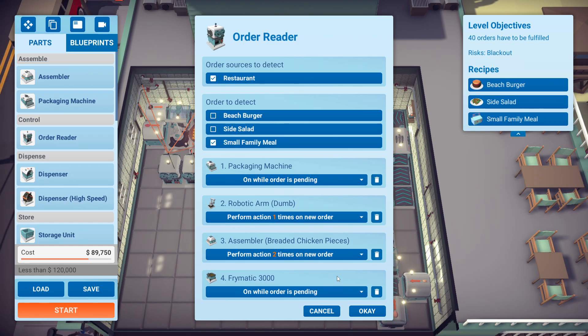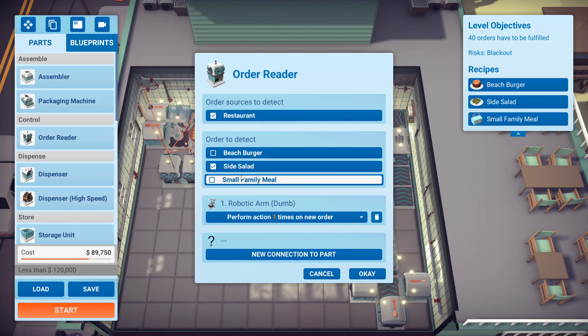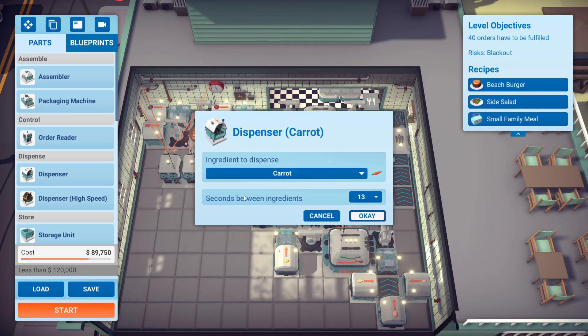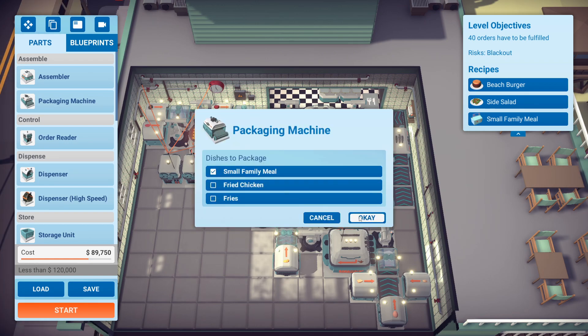After watching the replay, you might see that it is constantly on, so it doesn't really matter. But this was to save energy in the beginning. The other thing I did for this order reader was to grab a side salad when there was one in the bin. So when the side salads come out — which I'll show you, the timing for that was 13 seconds — this will grab that and put it in, this will grab that, and so on.